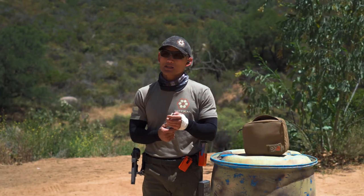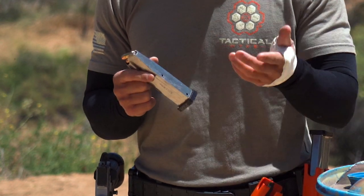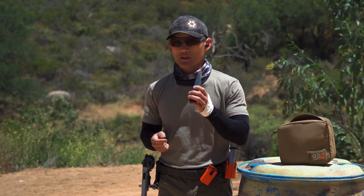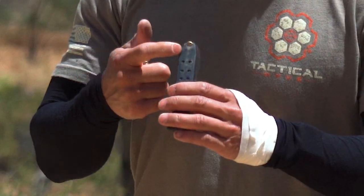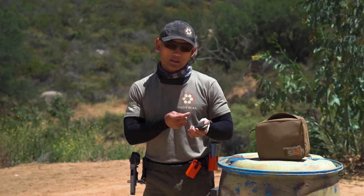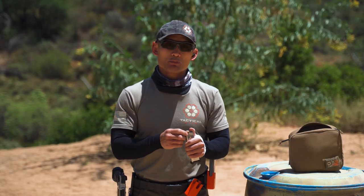Another thing: some magazines — not all — will have indicator marks to let you know how many bullets are inside. This one has indicators for 20 rounds and 10 rounds. On Glock mags, in the back you'll see holes that tell you how many rounds are in the magazine. Capacity varies by mag, but check yours — it might have some kind of indicator there. That's Method 1: support hand thumb pushes down, other hand inserts the bullet.